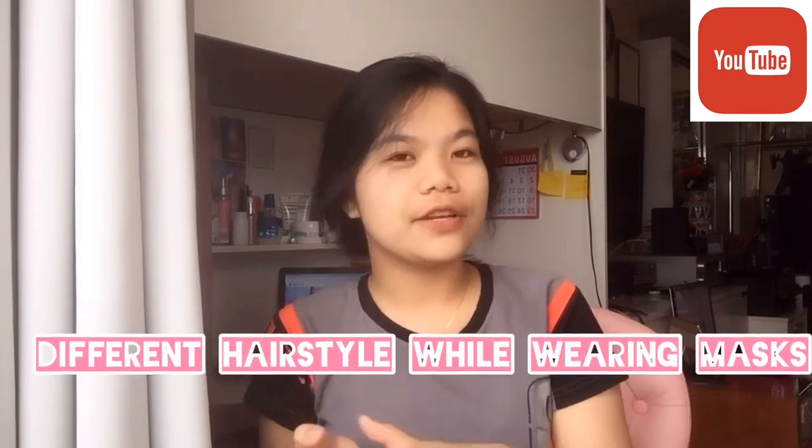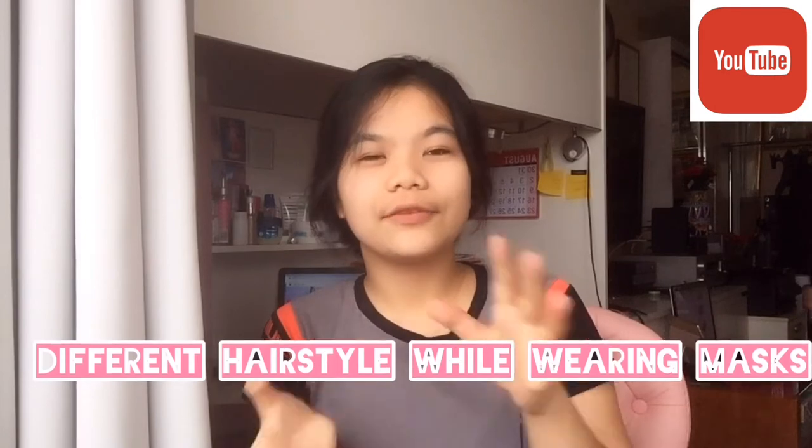Hello everyone, welcome back to my channel. So for today's video guys, I think of doing this content called different styles — different hairstyles for when you're wearing masks.